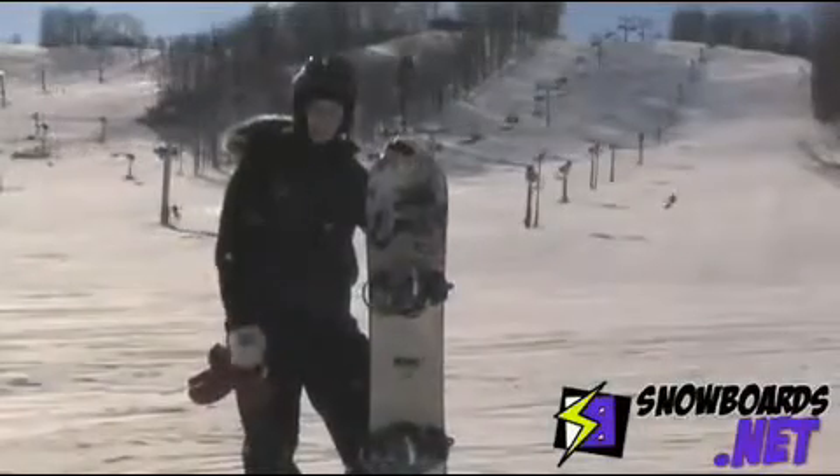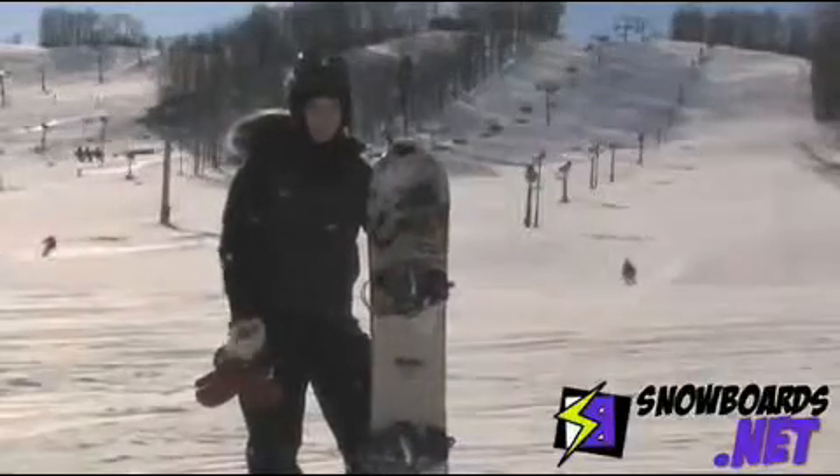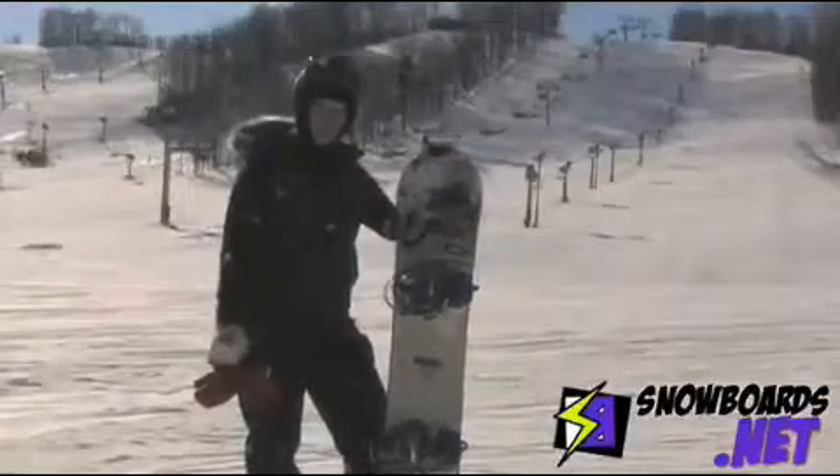Hi, I'm Christy. I just got done riding the Ride OMG 150. This OMG is equipped with a ProRise technology — it's a rockering system.